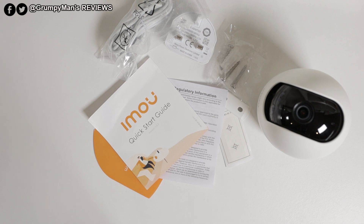New users get one month free of cloud storage. However, if you decide to keep the cloud storage, you will have to pay for a subscription charge. The camera accepts up to a 256 GB micro SD card, which does not come included — you have to buy your own. This device also works with Amazon Alexa.